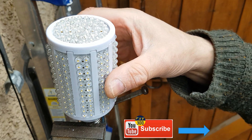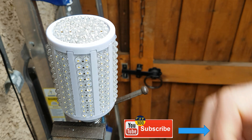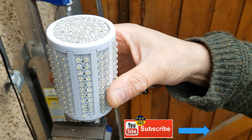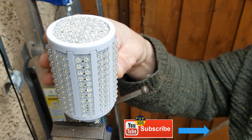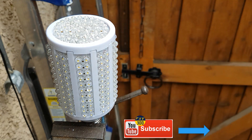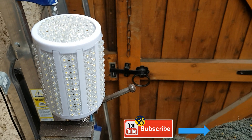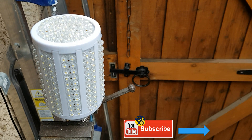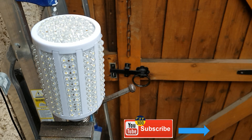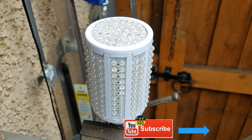This LED bulb, as you can see, has many LEDs — I suspect around 220 or thereabouts. It's powered by a small power supply printed circuit board inside. Across each LED there should be about 1 volt to make it work correctly.